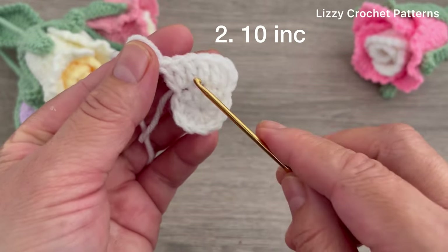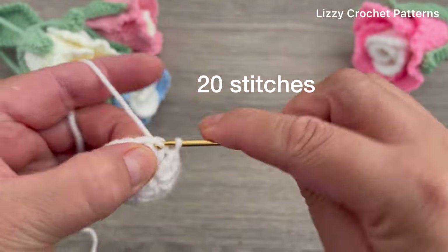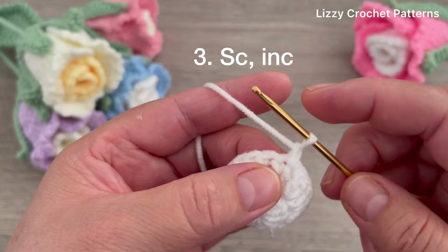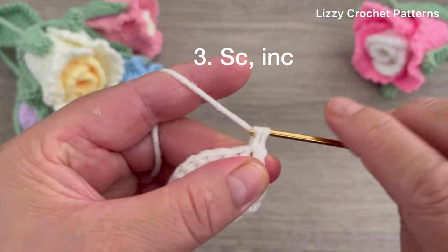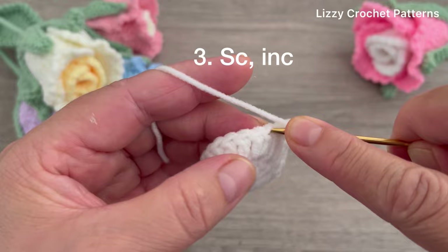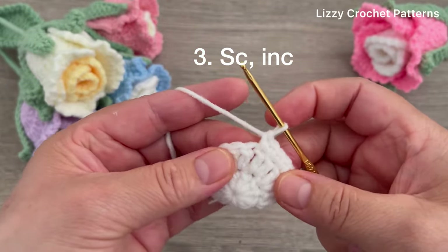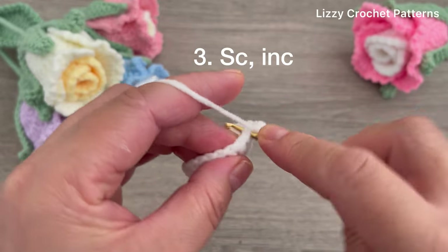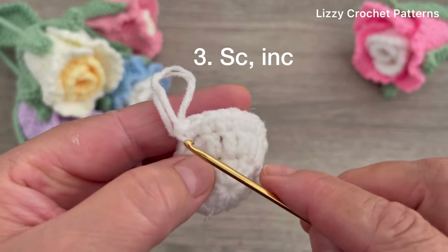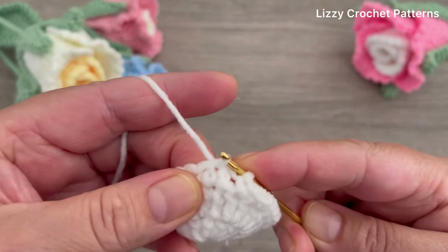Continue making two double crochets in each stitch all the way to the last stitch. Slip stitch on top of the first double crochet - now we have 20 stitches. For round number three, chain one. We are going to be working with single crochets: make one single crochet in the first stitch and one increase in the next stitch. Repeat this sequence - one single crochet and one increase - all the way around. At the end of round three we have 30 stitches. Slip stitch on top of the first single crochet made.